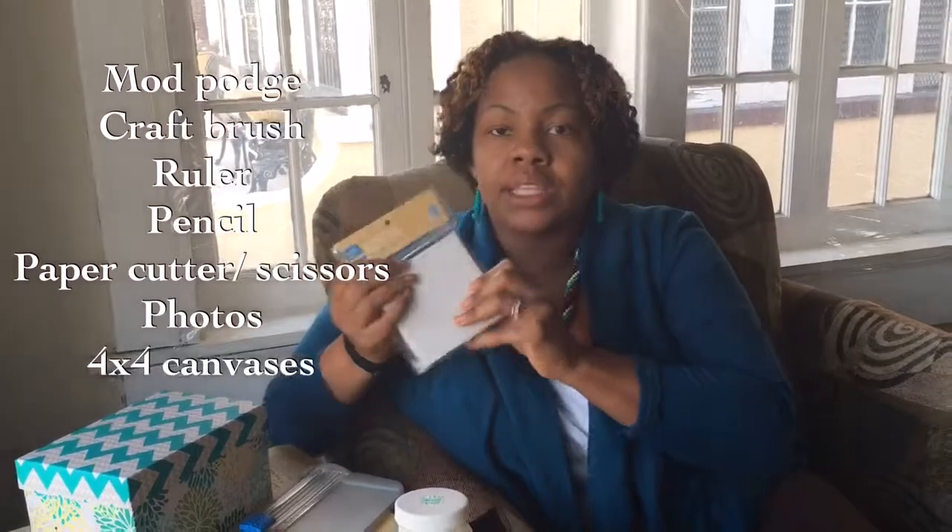I've seen it done with cork, and also with tiles. The tile was really heavy, and I have small children — if I want them to use these coasters, I need to make them out of something that's not as easily breakable. You can drop a tile and break it. And the cork was way too thin; I needed something with a little bit more girth to it — lightweight but not flimsy. So I went with these canvases.